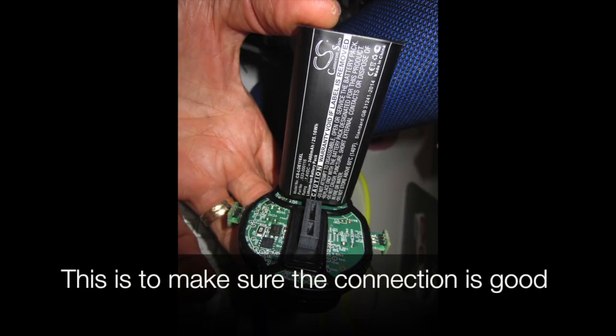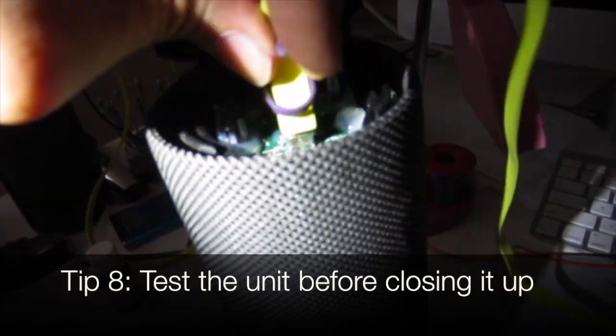Tip 7: on reassembly, some say to insert the battery into the pins first — this is to make sure the connection is good. Tip 8: test the unit before closing it up.